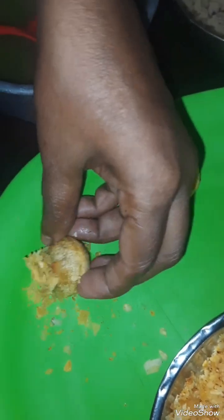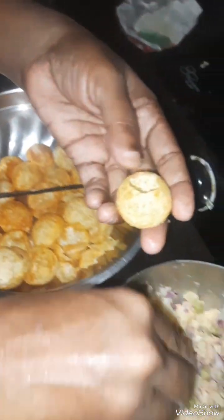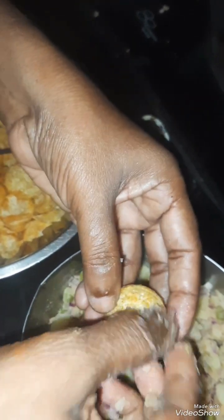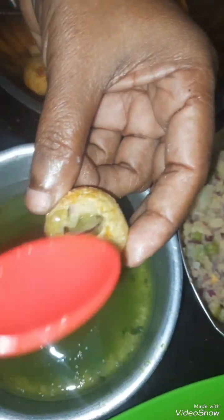We will start the rice bowl. This is how we'll catch the rice bowl. I am going to use rice to cook the rice.